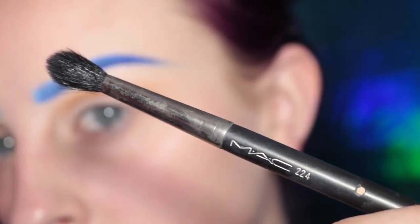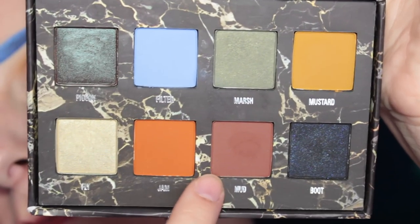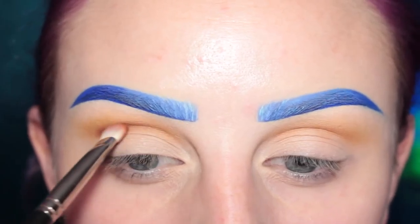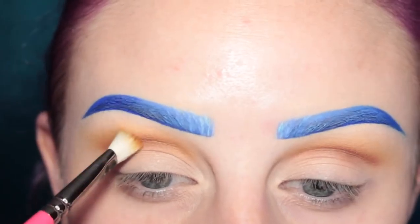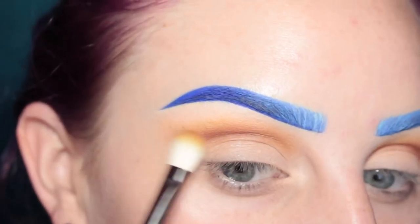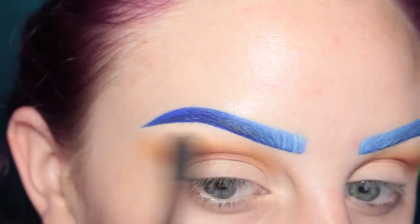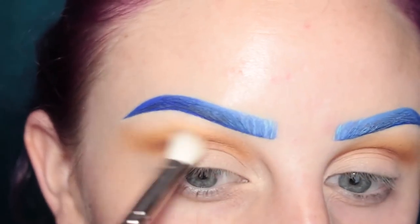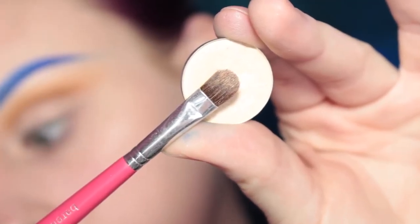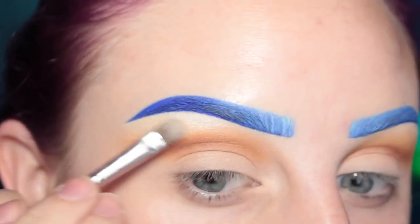Now I'm just grabbing a MAC 224 brush to kind of buff out the edge and make sure there's no harsh lines. Next I'm grabbing the shade Mud with my MAC 239 brush and applying this more to the direct crease area, and then using the Zoeva 227 to buff that out. Grabbing that MAC 224 again and blending that out, and then a clean MAC 217 to go over any areas. Now I'm going in with MAC Nylon and my favorite small shader brush, applying this to my brow bone as the highlight.